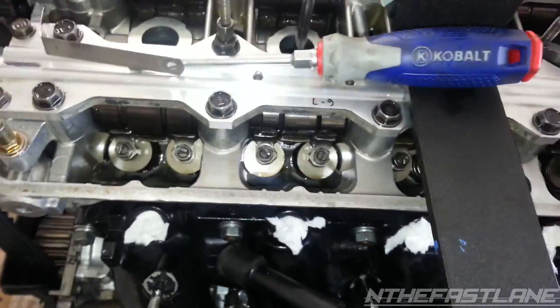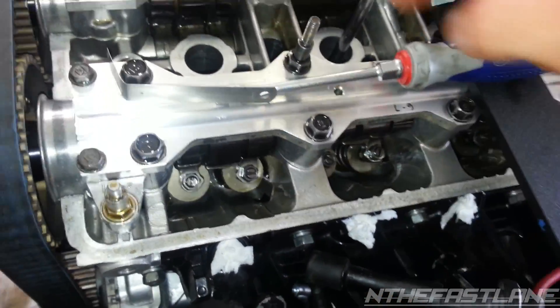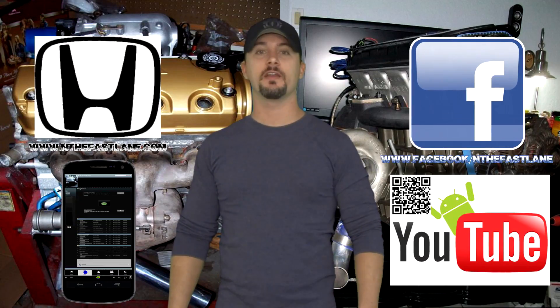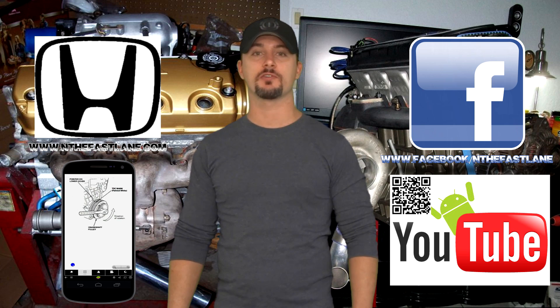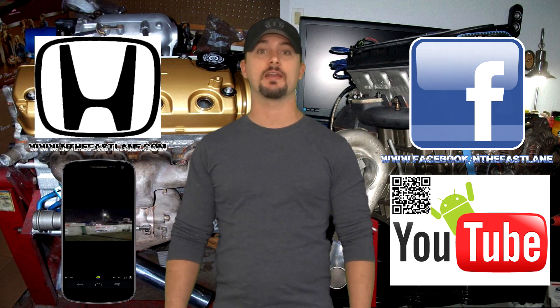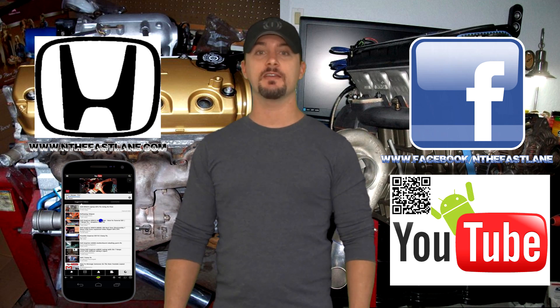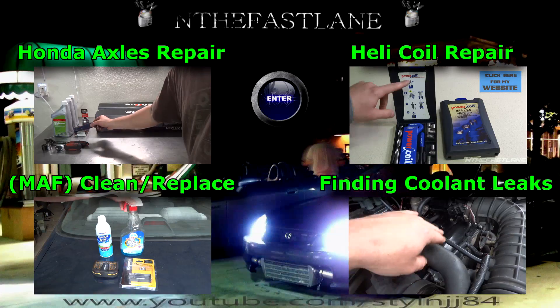That's how you do it — that's how you adjust your valve lash. This goes for both valves: once you get the piston at top dead center and follow the instructions, you do the intake and the exhaust at the same time. Hope you guys enjoyed this video. Go ahead and comment, like, and subscribe. Also don't forget to check out my Facebook page, website, and Android app — all found on my YouTube channel in the About Me section. I'm In the Fast Lane and I'll see you guys next time!